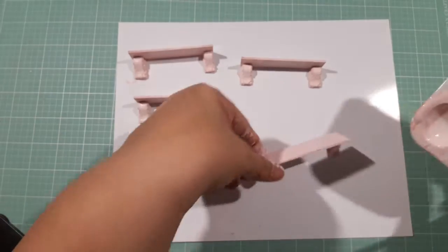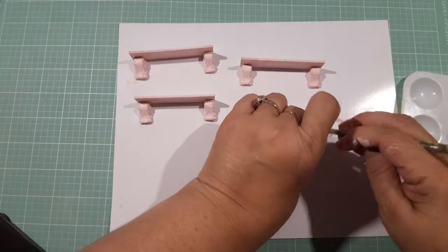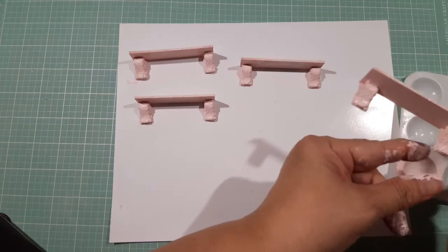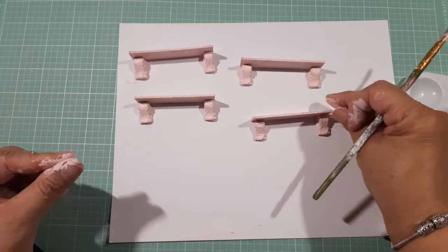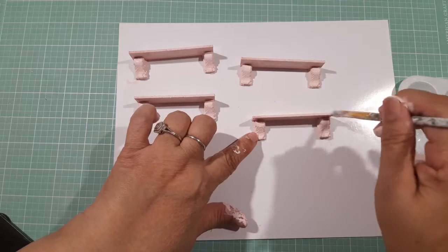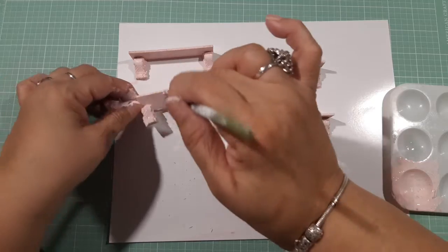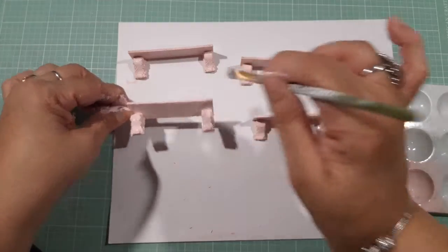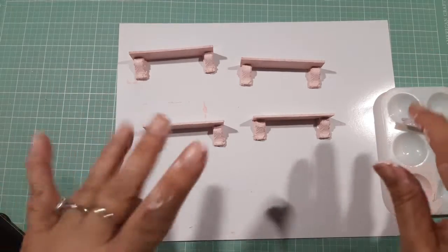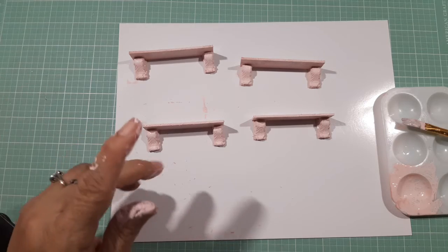All right guys, that's what I have for you. You can make some of your own stuff. I'd like to get some air dry clay so I can make some tiny things I have in mind. This is it — tell me what you think, give me a thumbs up, a like, and a share. Thank you for coming aboard — bye-bye, stay blessed!